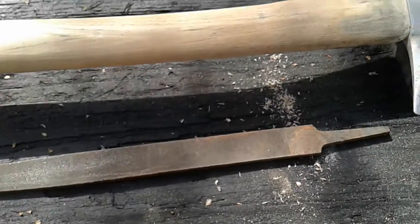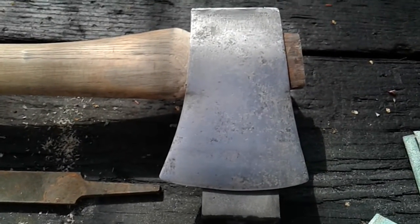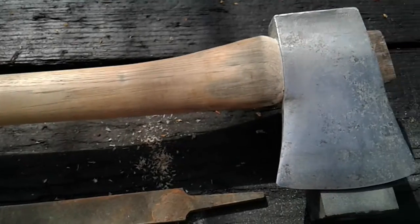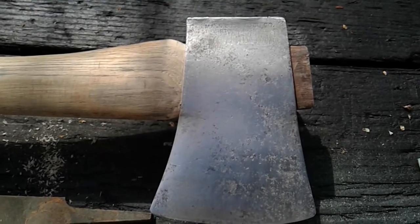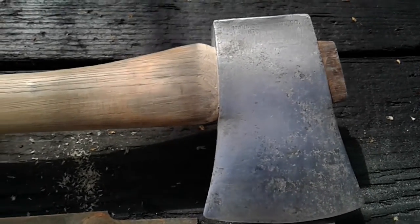I just thought I'd give y'all an update on this. It's been a while and I've been waiting for some good weather. We're in the 70s today, so I thought I'd come out and do a little work. It took me forever to get the head off this thing — I beat on it forever with a rubber mallet to get that head off.